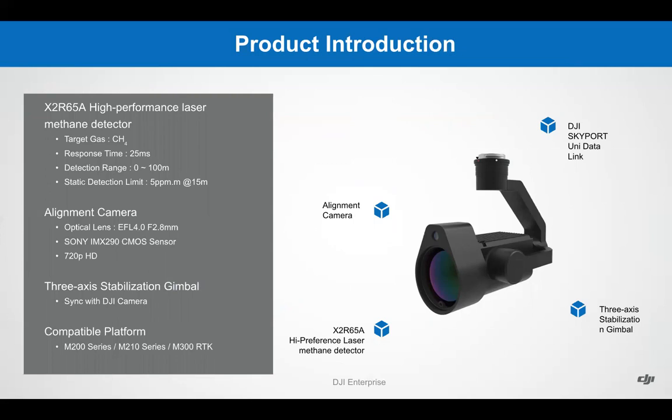The laser gas leak detection module integrates a high-definition alignment camera and a direction alignment motor, which is compatible with the M300 RTK. It can also be attached with the H20T on the M300, and is also compatible with the M200 and M210 series. The target gas for this device is CH4, known as methane. The response time is 25 milliseconds. Detection range is 100 meters. The alignment camera features an EFL 4.0, f/2.8 millimeter lens, and the camera is a Sony IMX290 recording at 720p HD.